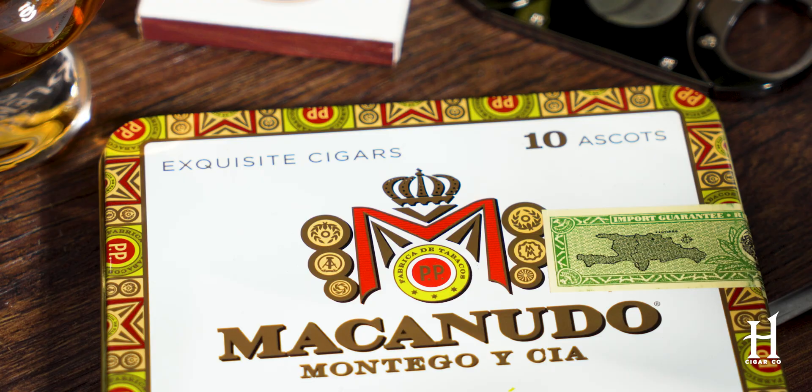I'm not advocating going out to the local gas station and finding a cigarillo there. I'm talking about if you're a fan of a premium brand, their cigarillo is going to suit you.